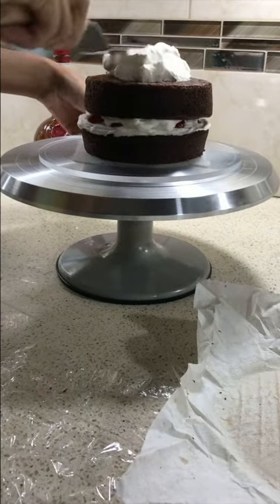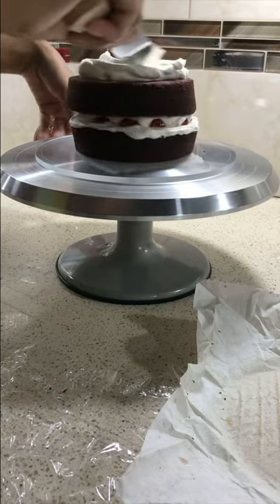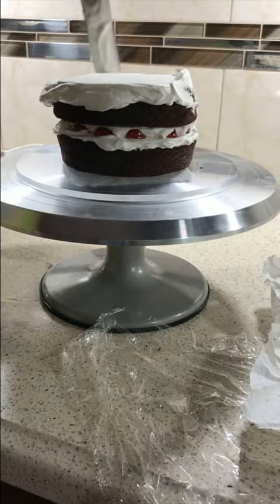Then we added the final layer of cake. We then did a crumb coat, as it traps all the crumbs, which helps in achieving a smooth and clean frosting on the cake.